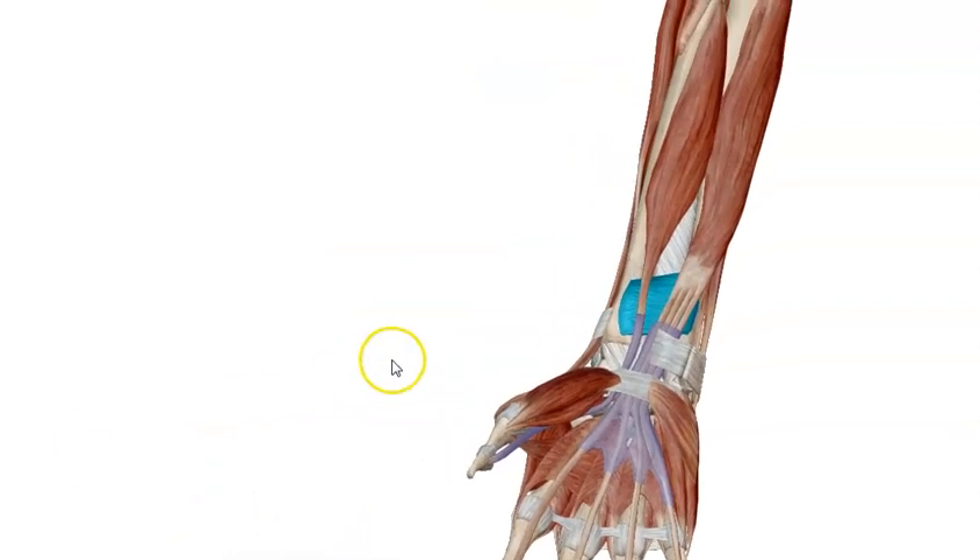Now we have finished our video talking about the deep muscles of the front of the forearm. Until we meet again in other videos, goodbye.